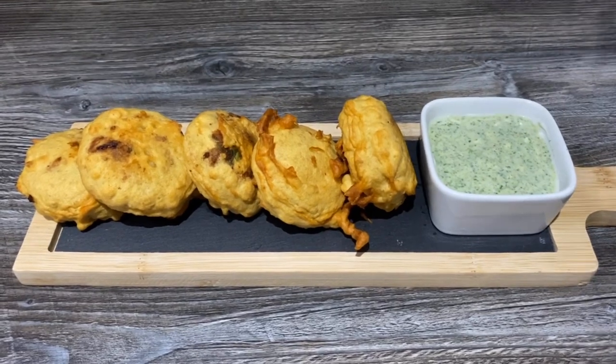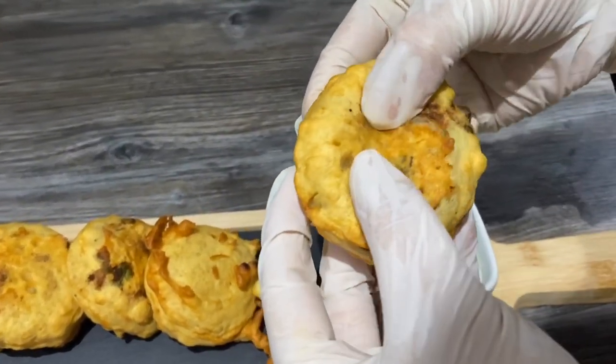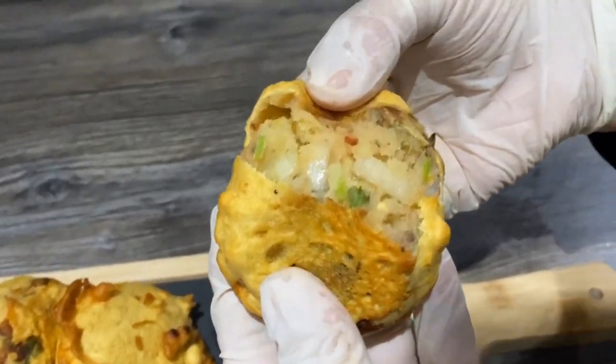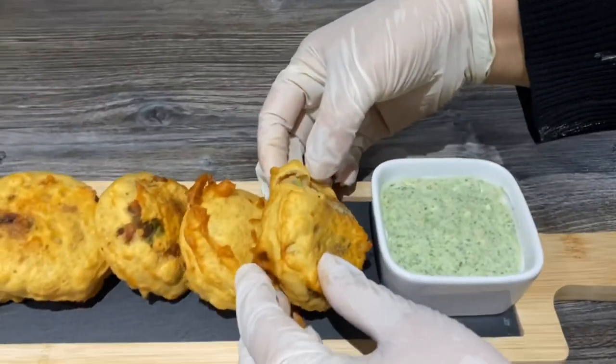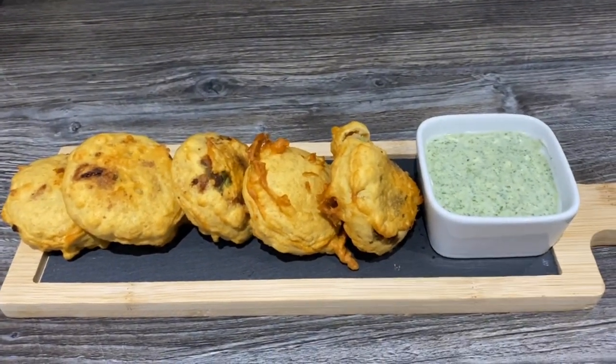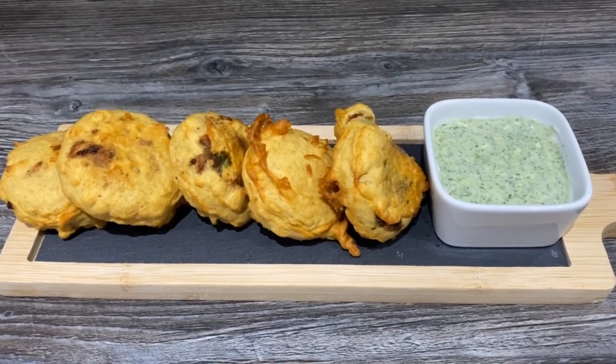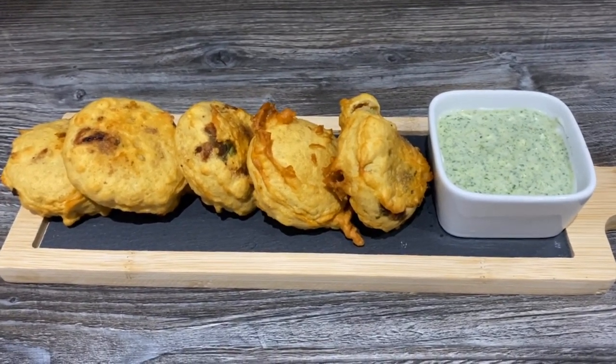I'll open one and show you how it looks from inside — there you go, that looks really yummy. Serve it with the chutney. I hope you enjoyed this recipe and give it a try — it's really quick and simple. Take care of yourselves, I'll see you later, bye!